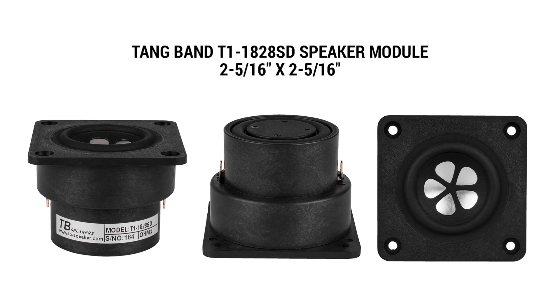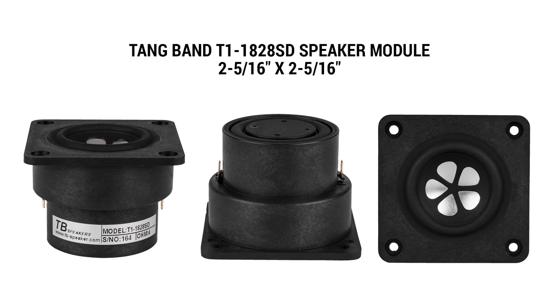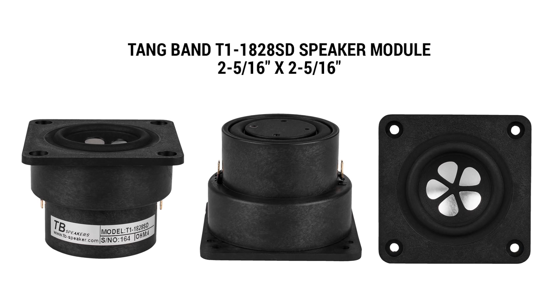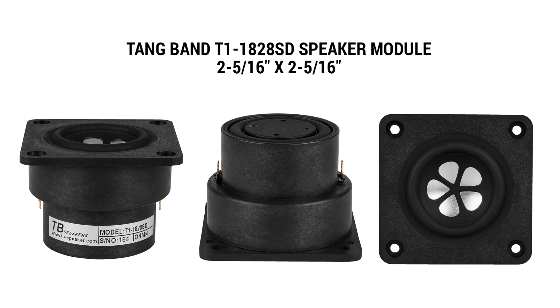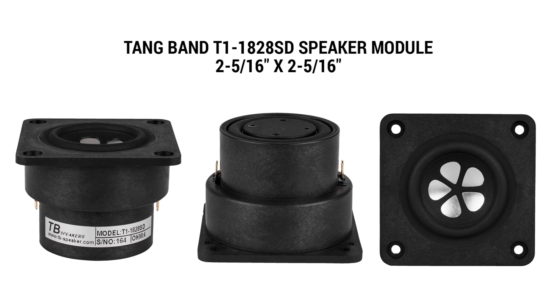TangerBand sent me these two speaker modules — the T1-1828ST speaker module. Just over two inches square, they're really tiny. But the interesting feature is that it's a completely enclosed speaker. It has a small passive radiator on the back, and essentially you could just connect this up to a small amplifier without even mounting it into an enclosure. I decided to build a small Bluetooth speaker with these to test its capabilities.